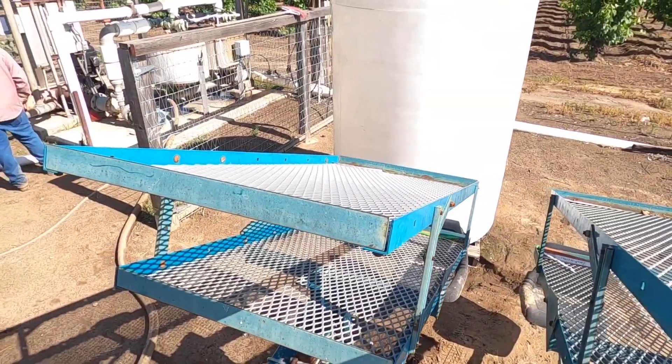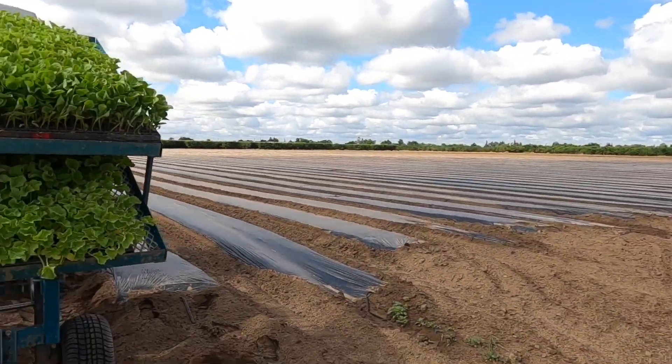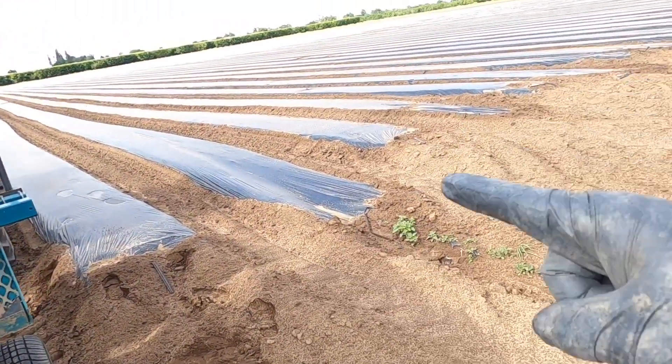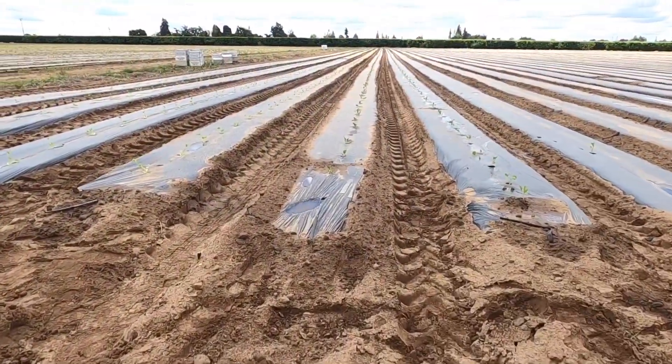We just got finished setting up the planter. Now I am filling up the tank with water. Next we will put all the plants on here that we're going to be planting, then go out into the fields and start planting. We're getting ready to plant — just this little bit of melons right here, and a couple trays of peppers. It's only going to go in these first couple rows — I think it's going to be eight rows.